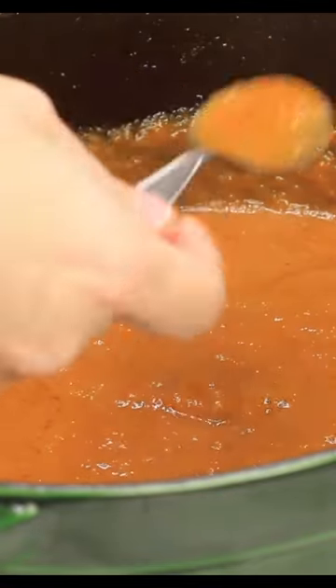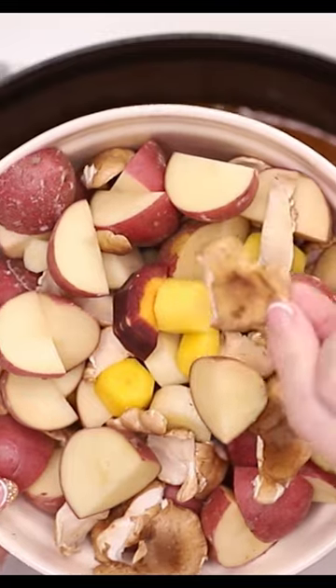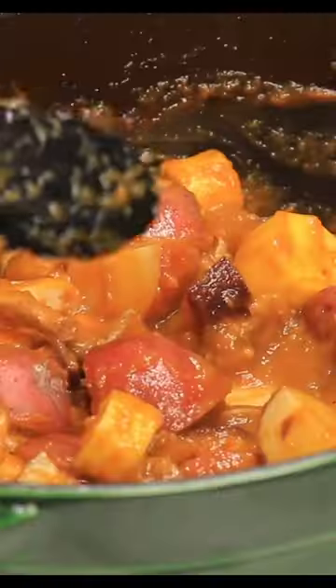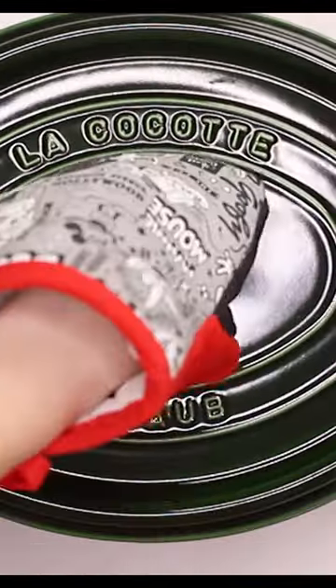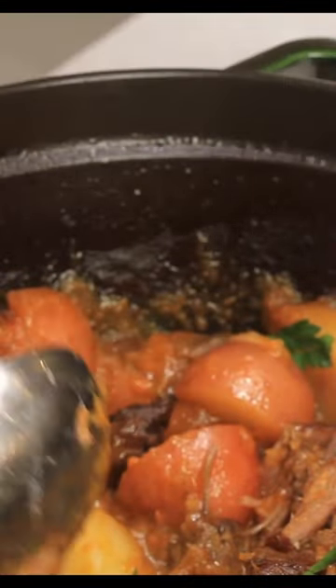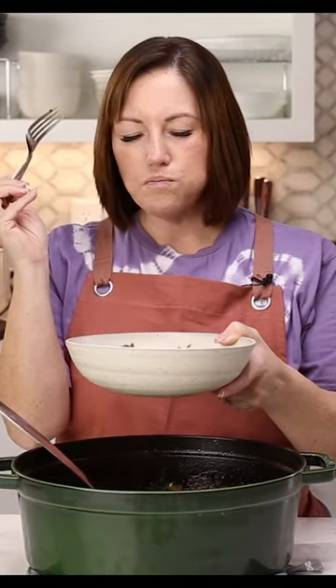You could also make this recipe in the Instant Pot. The sauce made with all of the cooked vegetables is so good. Then we're going to add in more vegetables to beef it up. The shredded meat gets thrown back into the pot and it is a complete meal that is so warm, comforting, and perfect for these cold winter months. You're going to love it.